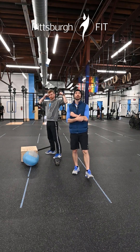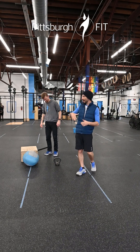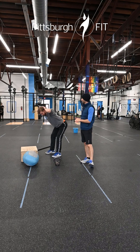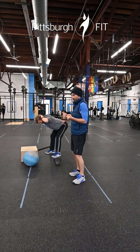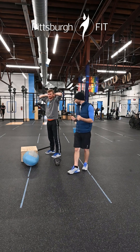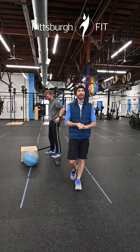Now we're gonna do good mornings next. Here we have the hands up behind the head, feet out a little bit wider. We're gonna bow down and rip it right back up. At the top I want you to squeeze your glutes together. A nice little hip squeeze helps to reset those hips and puts you in a good position to get into the next rep.